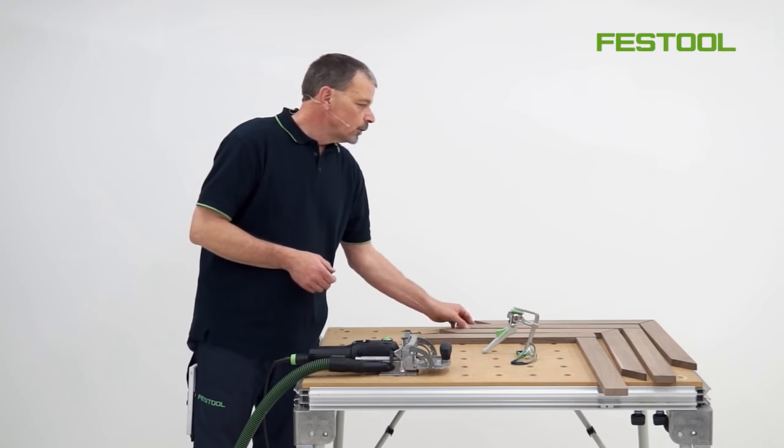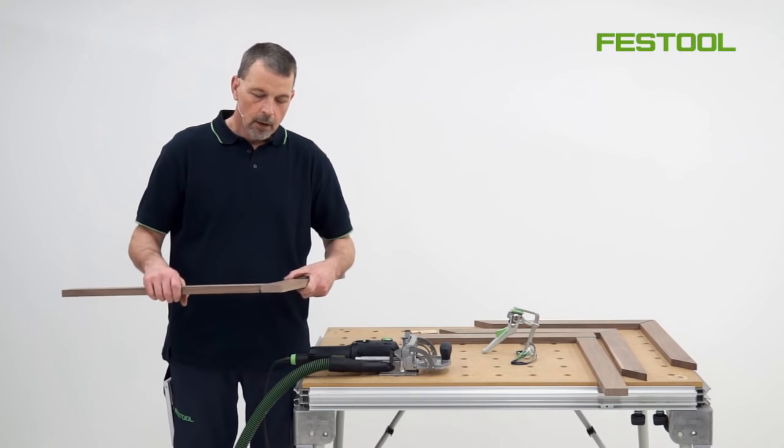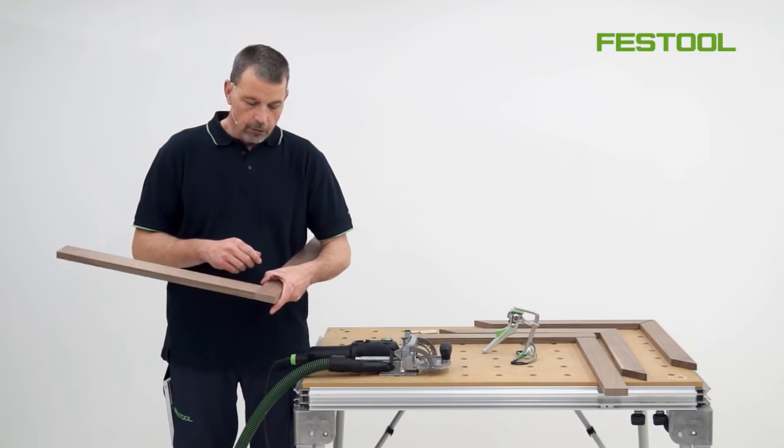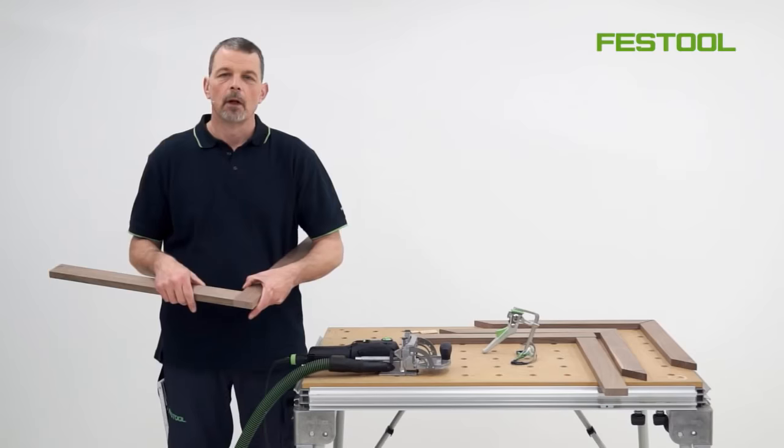With the butt joint, as soon as we introduce two dominoes onto the joint, it means that we can bring a lot of strength to this type of work. As soon as the two go together, we can create a joint which is neat but also flush, with very little marking out.